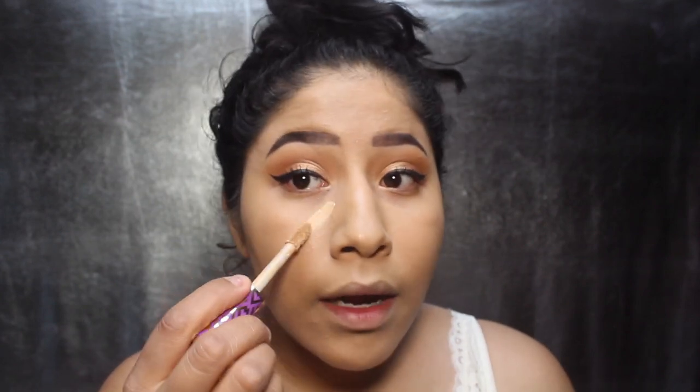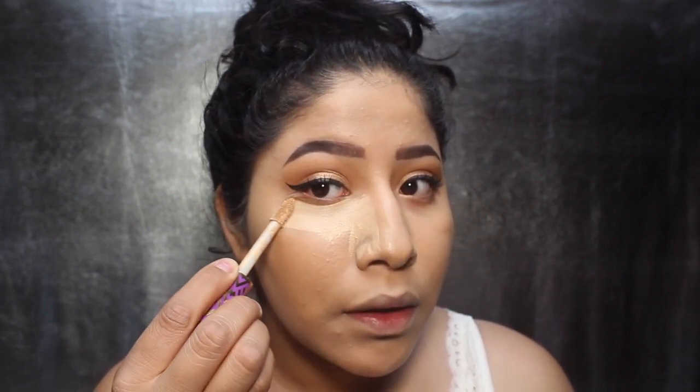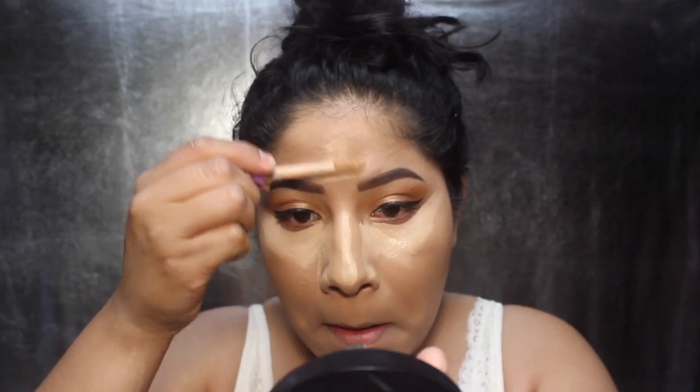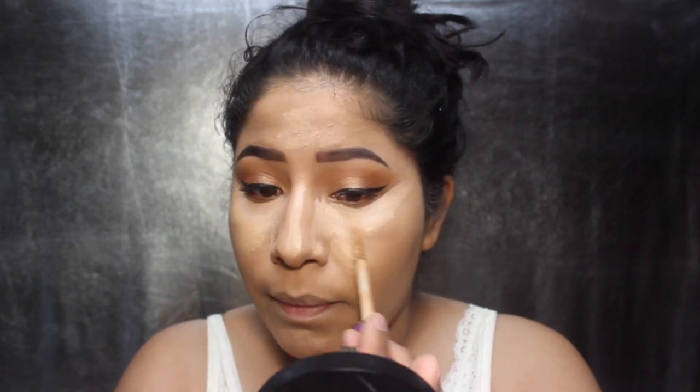We're going to mix the concealers. I'm going to mix the light towards the inner half of the eye, almost all out of this, and then also towards the nose, and then go up here, and go down the nose. For the chin, we're going to add the medium Tarte Shape Tip towards the bottom half of it, just so it can blend out nicely into the foundation. I'm going to blend all this out with the beauty blender again.